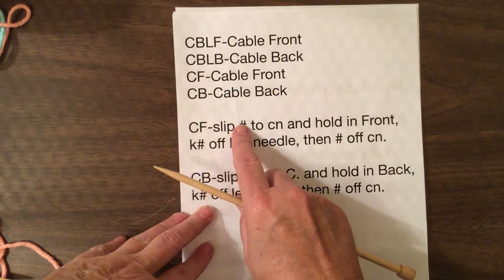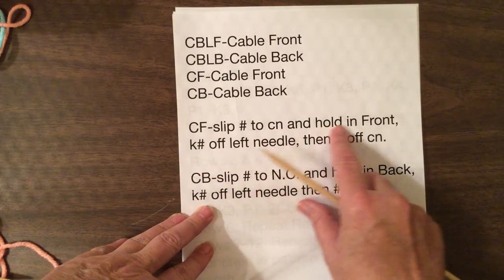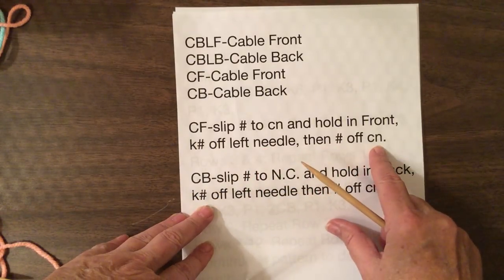This is the way it would read: slip three stitches to the cable needle — that's what CN is — and hold in front of work. Knit the three stitches off the left-hand needle, then the three off the cable needle.